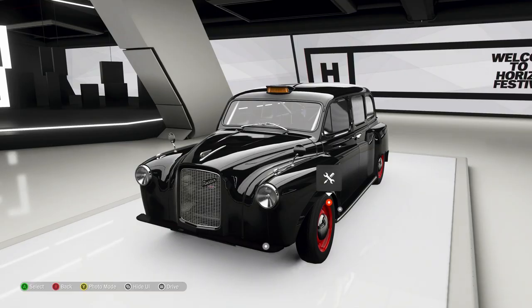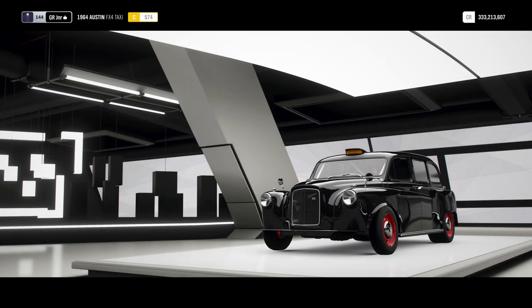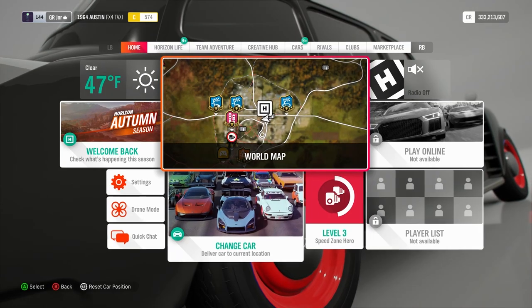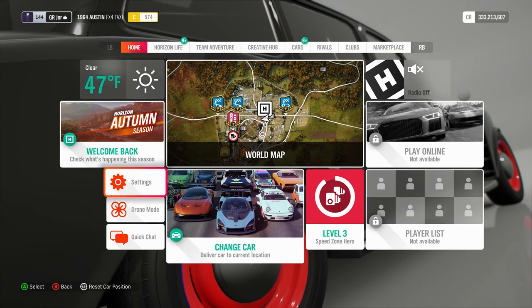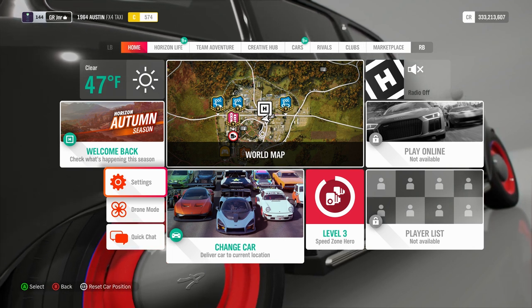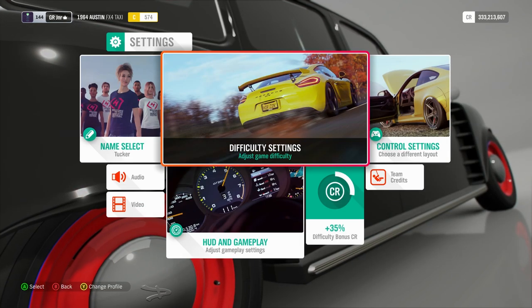I've bought this car and I've never driven it before — never ever in any of the Forza games, completely new car to me. I've done the tune, put the setup upgrades in, and engine swapped it with a V8. I've uploaded that tune to the Forza Hub if you want to download it — it's under my gamertag which is GR space JNR.